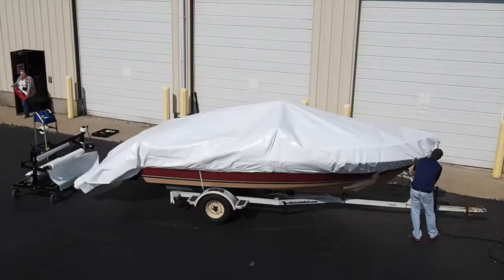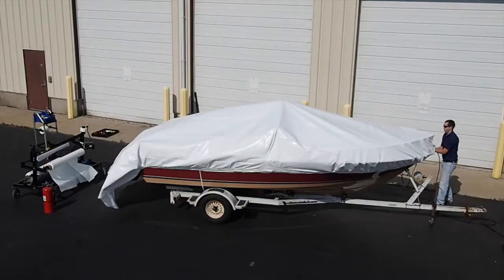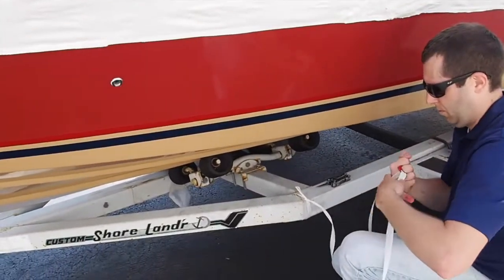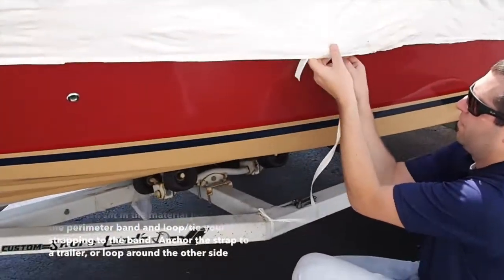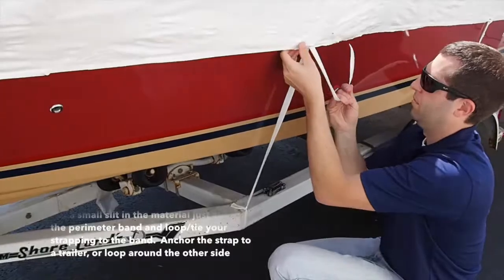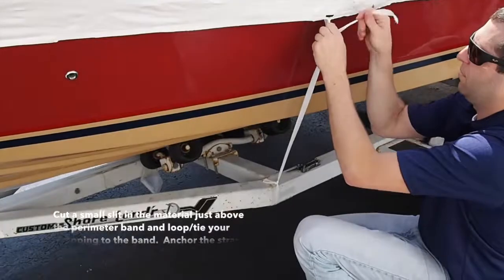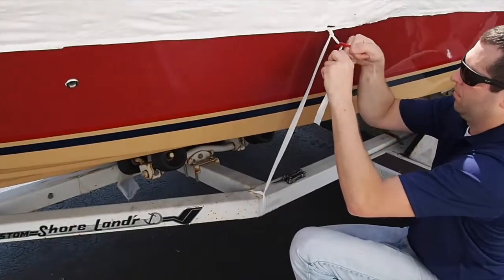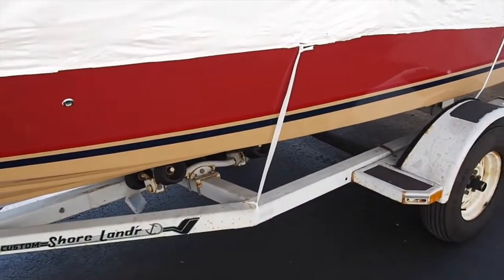Use caution during this process as the material can be worn. Once you have welded the entire perimeter, with the exception of the rear unit — which we will demonstrate shortly — you must add a belly band to secure the perimeter band in place as your material shrinks. To do this, cut a small slit above the perimeter band and attach a piece of your strapping to the trailer or wrap it under the belly of your boat. You should do this every 6 feet. You do not need to over tighten the band; just maintain the perimeter band's position on the boat, approximately 8 inches below the rub rail.